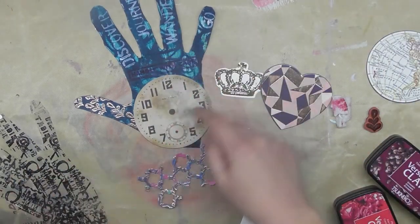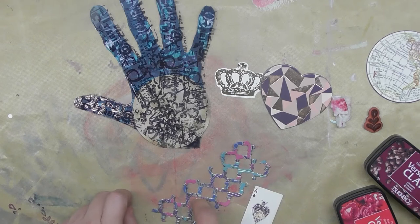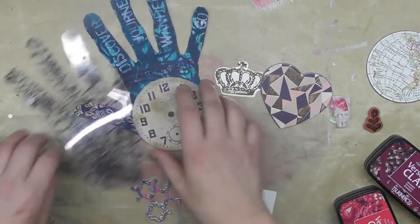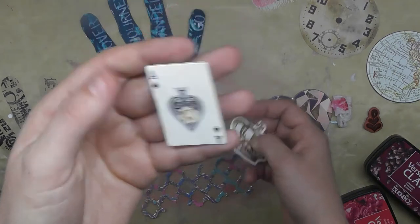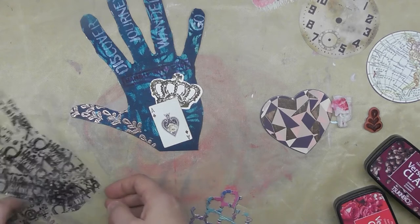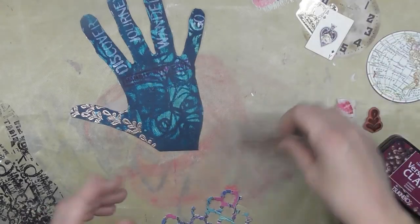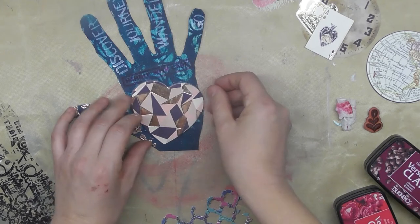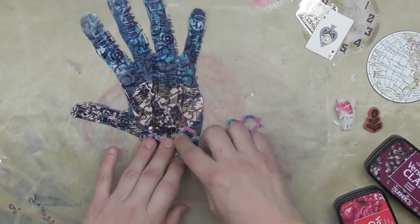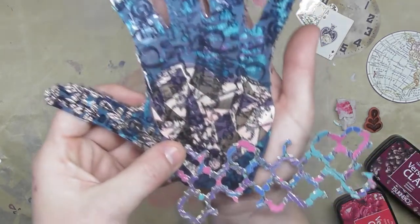I considered a few options for the palm: a world — you know, 'you've got the world in your hand' — though that might sound like a Sunday school song. I also thought about time — a clock with a split pin so it can turn. Then there was a playing card, ace up your sleeve, with a crown, because I do like that symbol. But I think the one I'm going to go for is the heart — I like the pinks and rose golds.